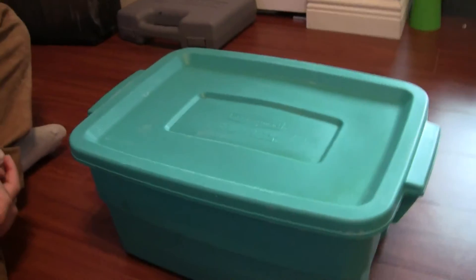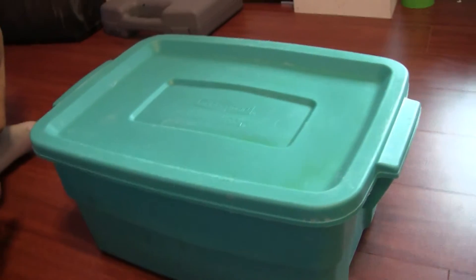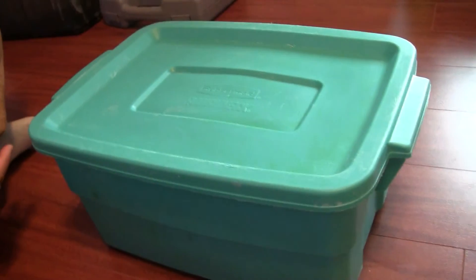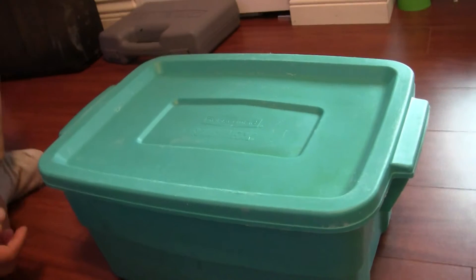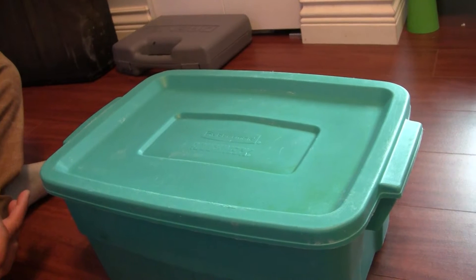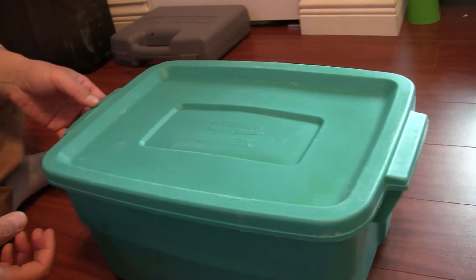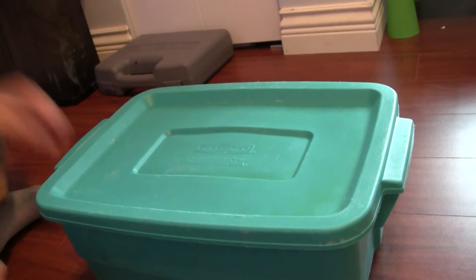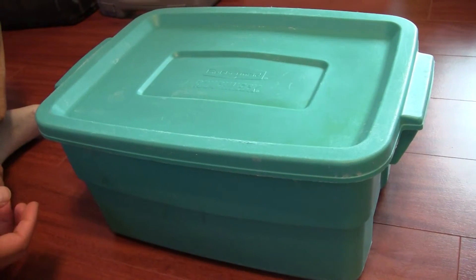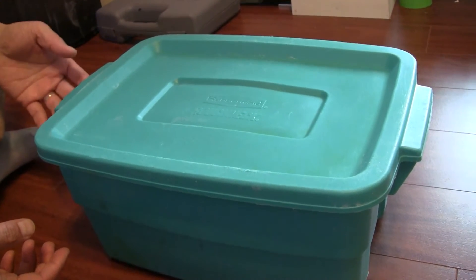Today we're starting a project to make a worm farm. Why do we need a worm farm? Earthworms can be used for a lot of things like fishing bait, feeding your fish, or just for making organic recycling — basically making organic soil. I want to make a worm farm but I don't want it to be dirty with all the dirt. I also want to make it indoors so I can keep them during the winter.